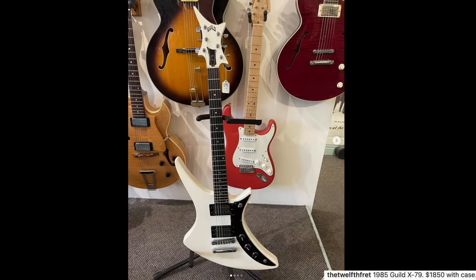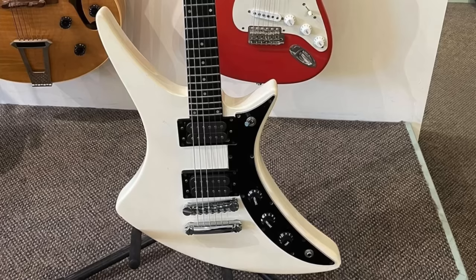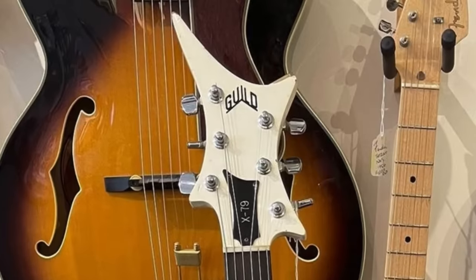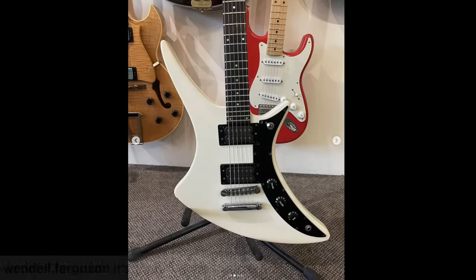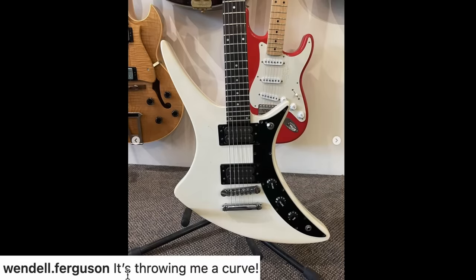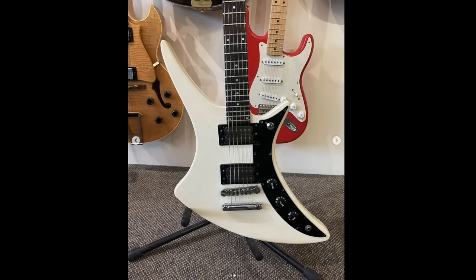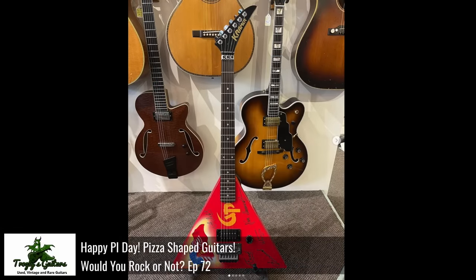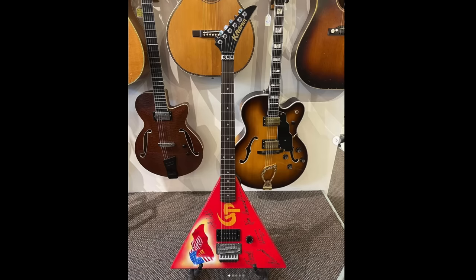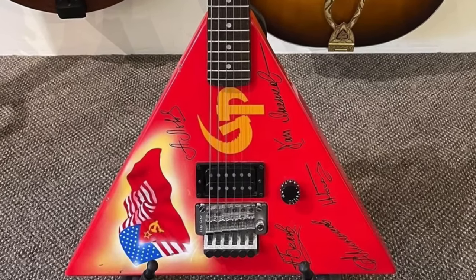Look at this freaky Guild from 1985 - very pointy but rounded at the same time. I like how the headstock matches it almost; it brings a different meaning to matching headstock. Wendell's got the spirit here - it's thrown me a curve. It's like the opposite of an Explorer. And what shop isn't complete without a Gorky Park signature Kramer? Strange balalaika shaped guitar, but to everyone else it's just a triangle.